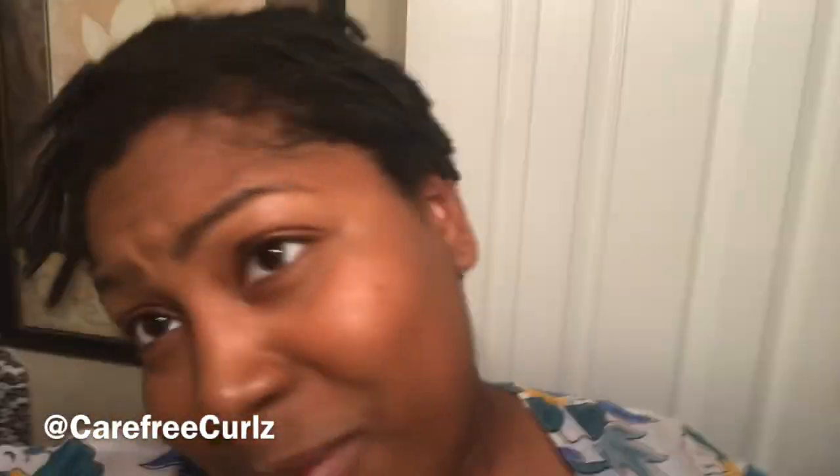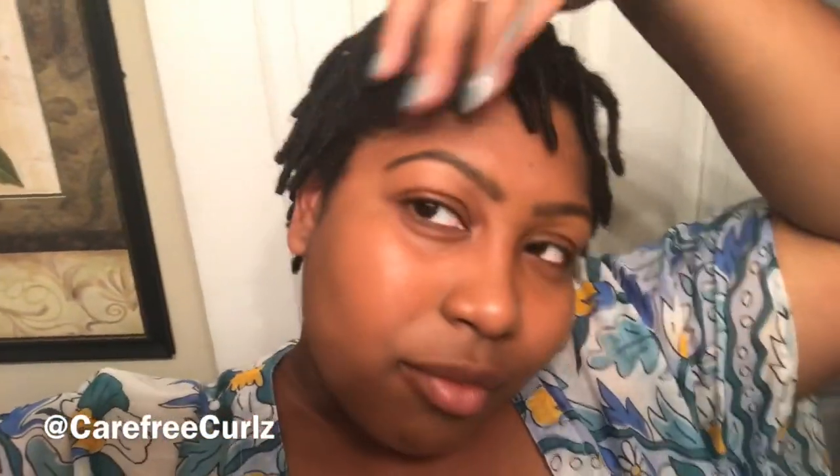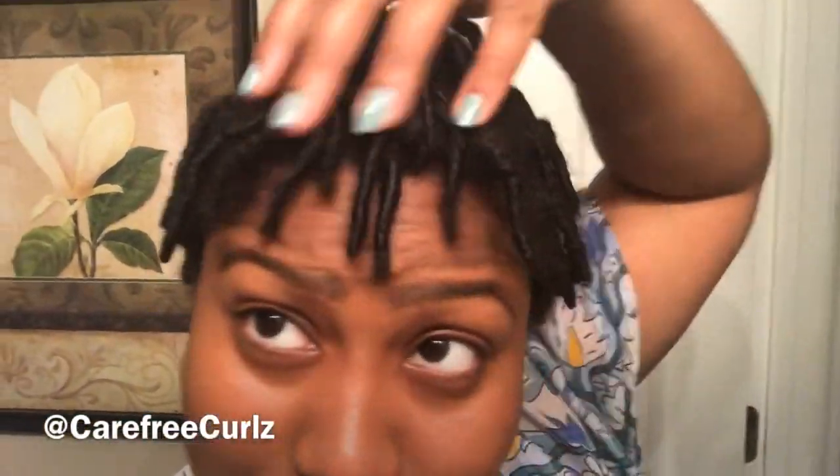Okay, what we working with? It doesn't look that different. Of course it's poofy — it's super poofy at the root. But hey, my hair needed to be washed. I have been working out every other day and I just could not anymore. I mean, it's not terrible. My hair didn't really unravel, which is good. Yes it's frizzy, but I'm cool with that. As long as my scalp is clean.